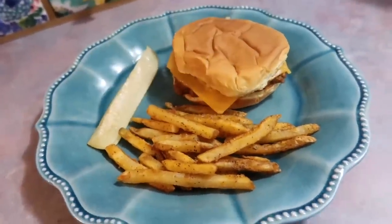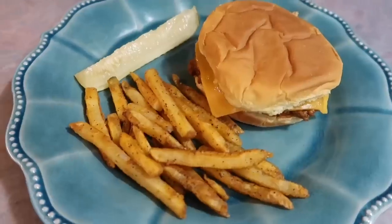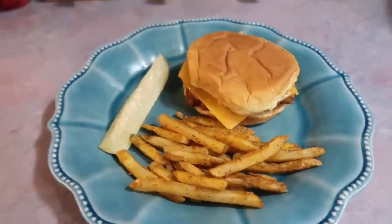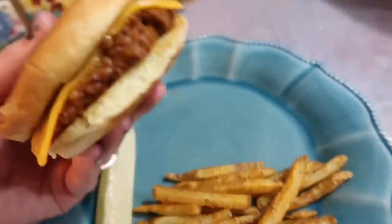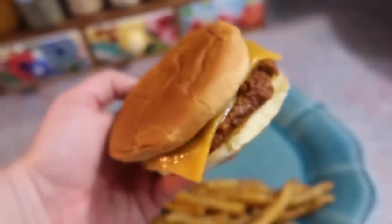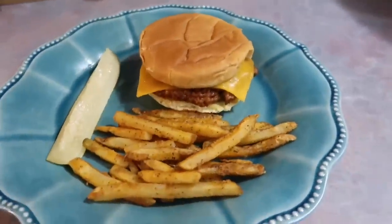That's all I've got for you in this video. I really hope that if you were in a dinner rut or just need some inspiration for meals, this video was helpful. I just love sharing what's good, what's not so great — I just love sharing it all with you guys. So if you made it this far in the video, thank you so much for watching. I hope that each and every one of you have an amazing weekend and I will see you guys in my next video.